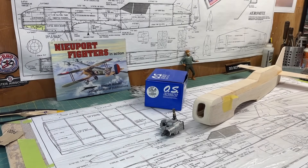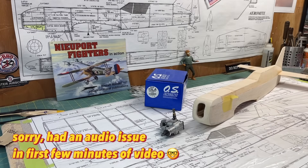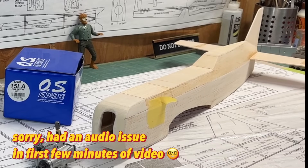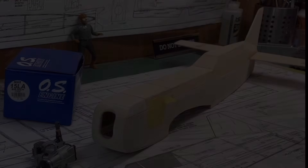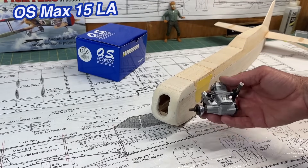Hello everybody, welcome back to the channel. I'm James, continuing on with my build series of the Aeromite RC plane. As I like to mention in the introduction to each video of this build series, this plane is not a boxed kit you can go purchase — I'm building this off a set of plans. In this video I'm going to be mounting the OS Max 15 LA glow engine, just temporarily.